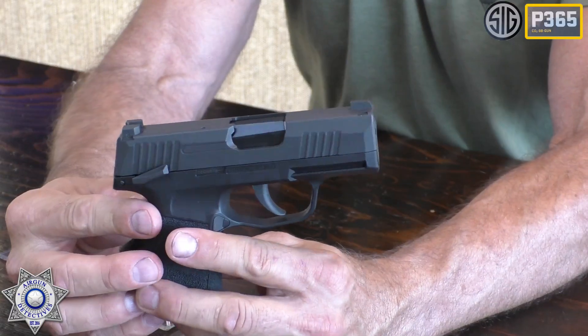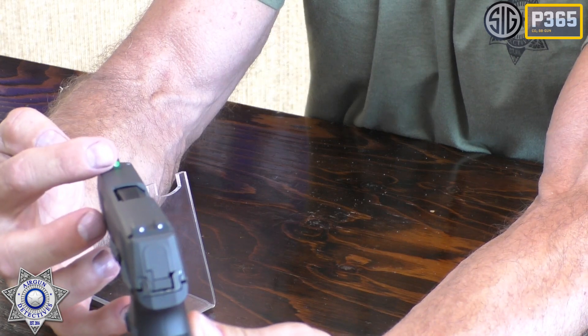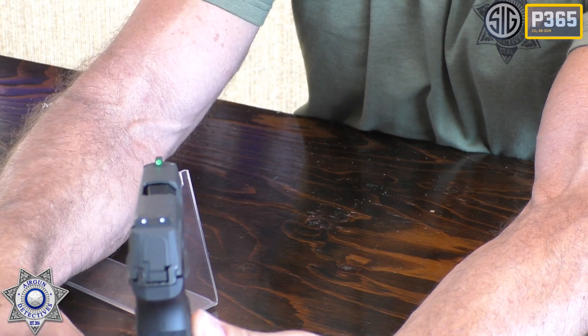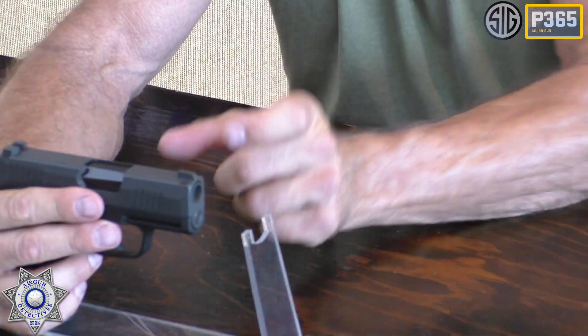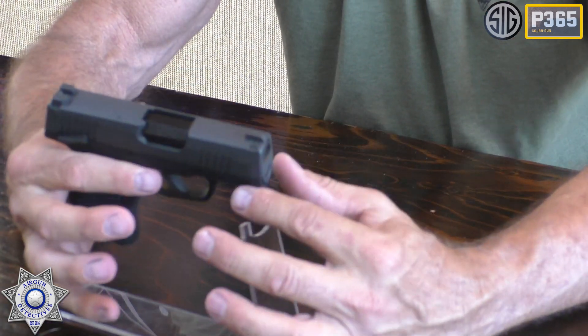Let's talk about the sights on this. It's got three-dot sights — you've got the green one in the front, then you have the two white-dot sights in the back. On the genuine ones, these are actually night sights that glow; they don't glow on this version, but they look very similar. This has a three-and-a-quarter inch barrel, so it's a very short barrel. The whole gun is less than a pound — about eight-tenths of a pound. They're claiming 295 feet per second; we'll test that and see if we can actually get that type of velocity.